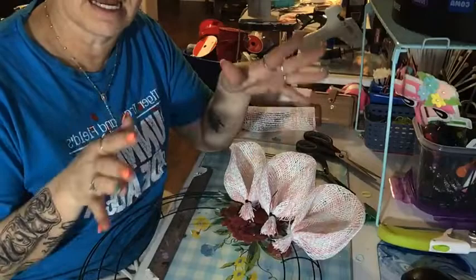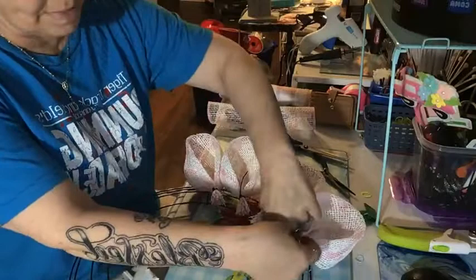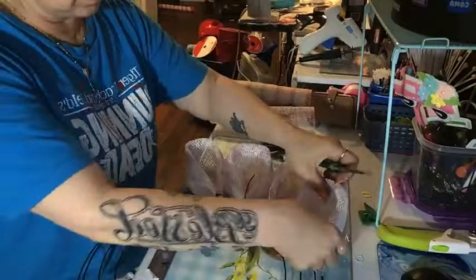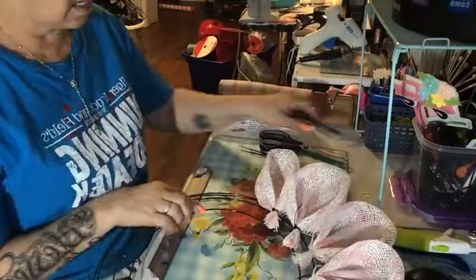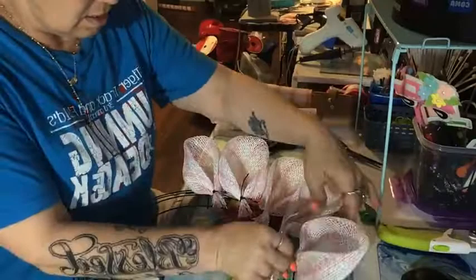I try to put three petals per section. This wreath frame has six sections — let me check. One, two, three, four, five, six — so if you do three petals in each section, six times three is 18 petals. You're just going to keep adding them, keep going around. Stay on the second bar from the inside and you can start from wherever you want.